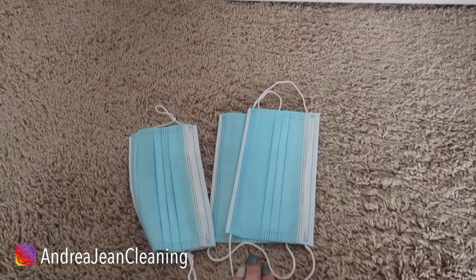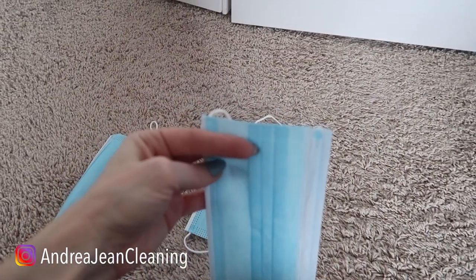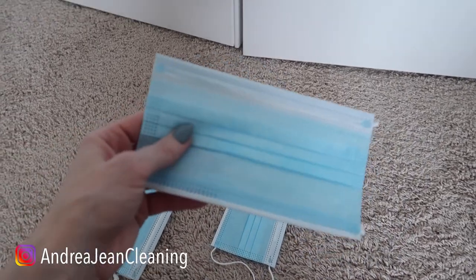Let me show you exactly what you need to do. First things first, you're going to cut off the top of your face mask, and once you do that it's going to open up. This is two-ply, so there's a layer inside, and you're going to get a really nice sachet.